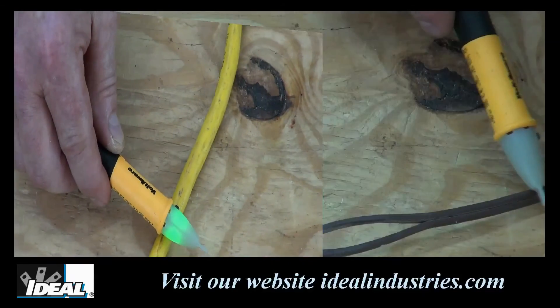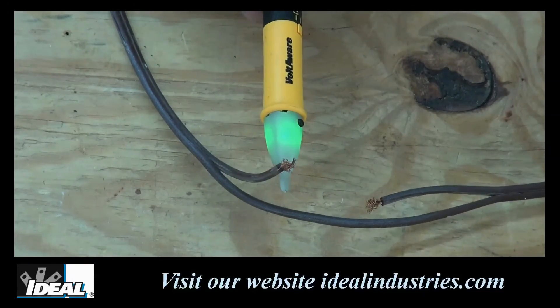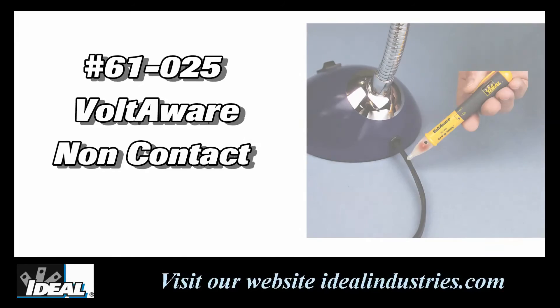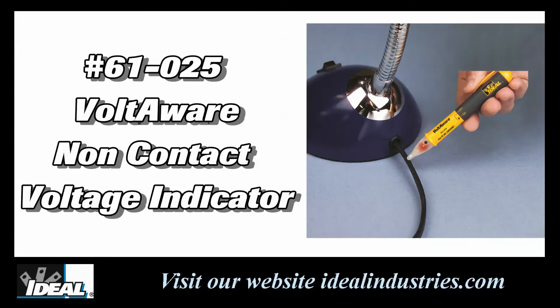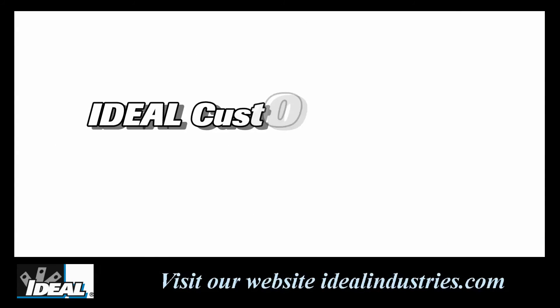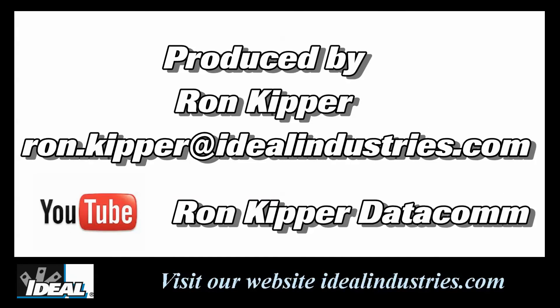You can also use it to find a break in a cable — the tester will indicate the presence of power right up to the break. There's really nothing I don't like about the new Voltaware non-contact voltage tester. When you need to know if you've turned off that breaker and just want to make sure the circuit is dead, these are great little testers to have in your pocket. Contact our customer service department and we'll find a distributor near you who stocks the new Voltaware. Thanks for watching — I'm Ron with Ideal, and I'll see you on the next one.